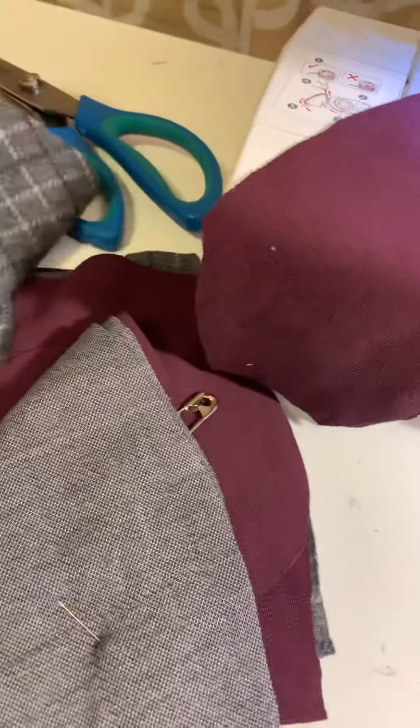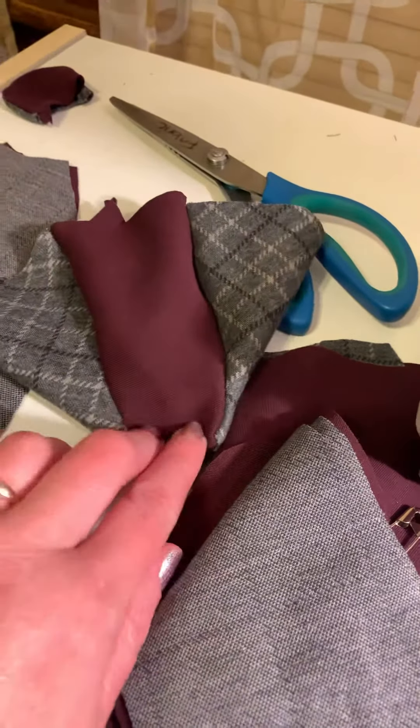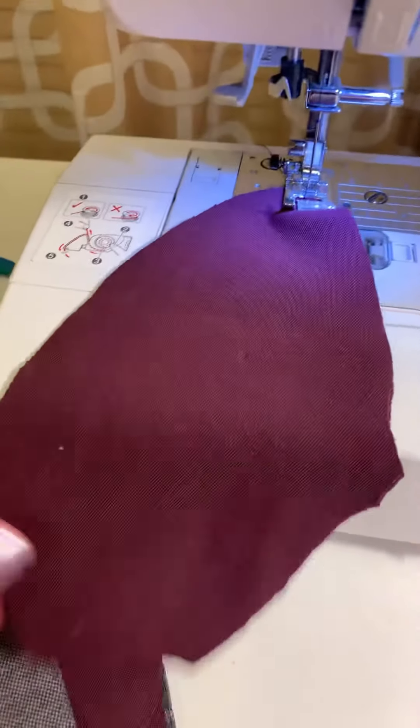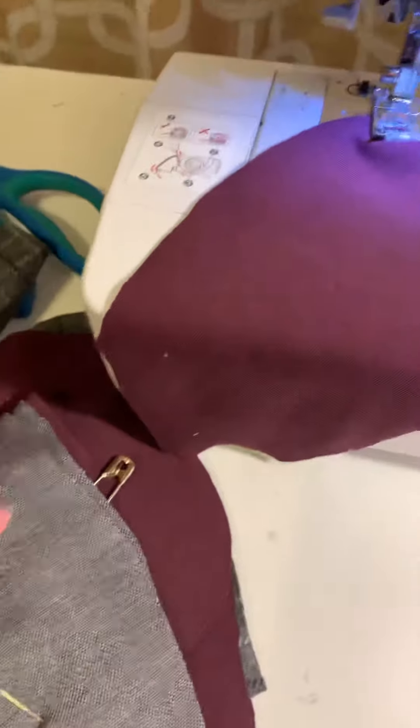Stretchy fabric bears. I already have his face together, so this is where the nose will go, and the eyes. And then I have the ears — this is the back of the head, and this will be the back of the ears. I think that'll be cute.